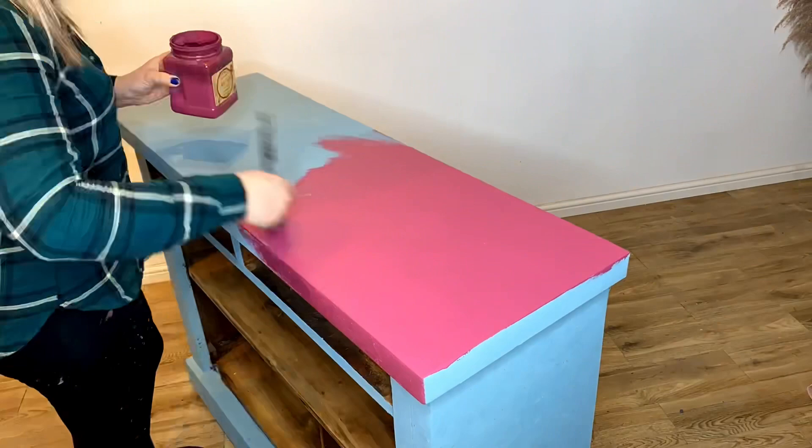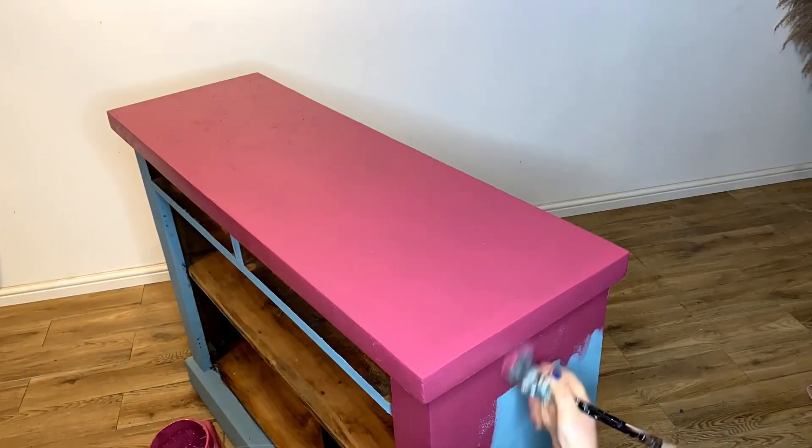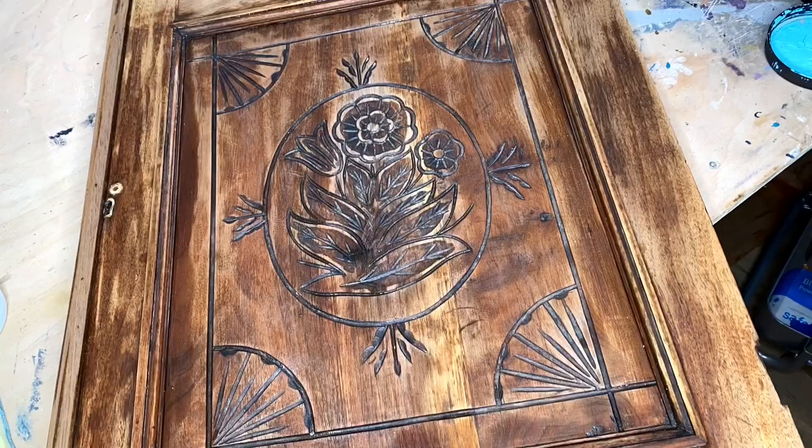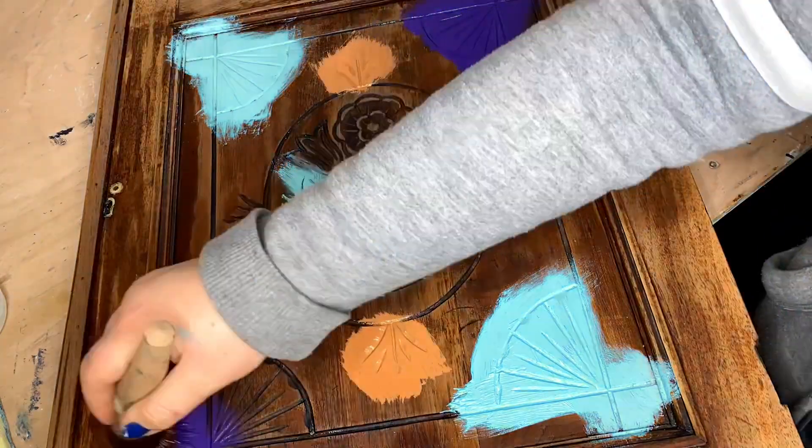I want this piece to be really colourful, so for the next layer I apply a coat of Plum Crazy. I'm applying some bright colours into the low points of the detailing on the doors.